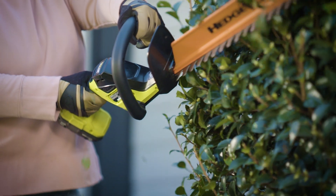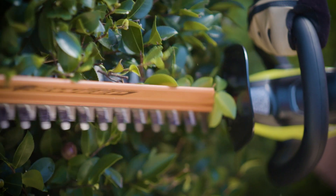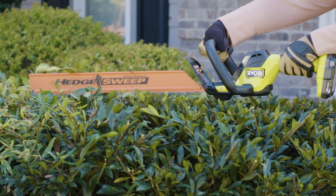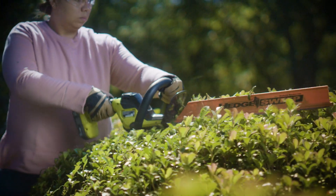It features an ergonomic wraparound handle for comfortable use at any angle. The dual-action blades and anti-jam technology provide a clean cut with reduced vibration, while the hedge sweep debris remover clears clippings as you trim.